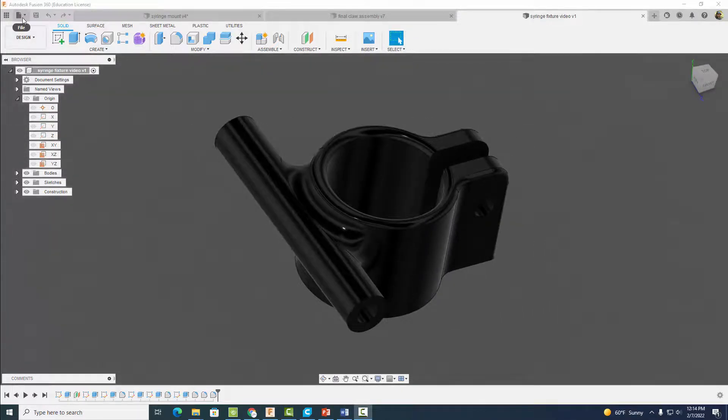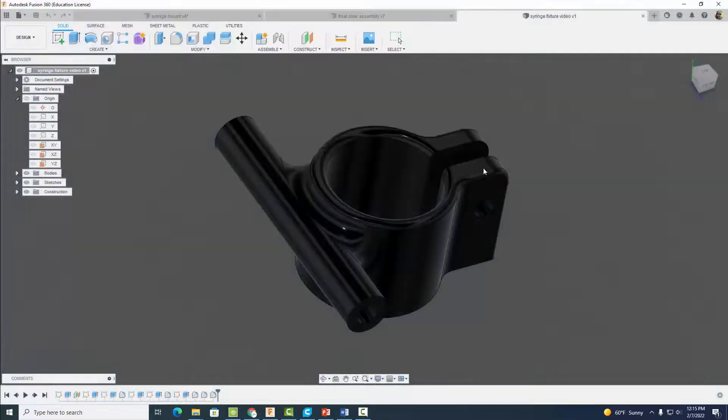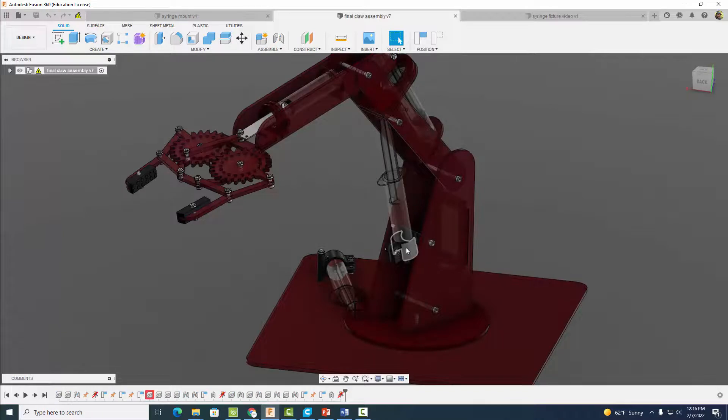Go to File and save this. I'm going to call it 'Syringe Fixture' and select Save. So we made this syringe fixture, but now we need to make the second one — and it's going to be pretty easy.